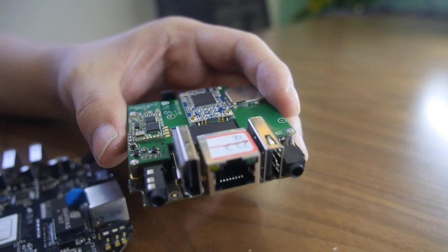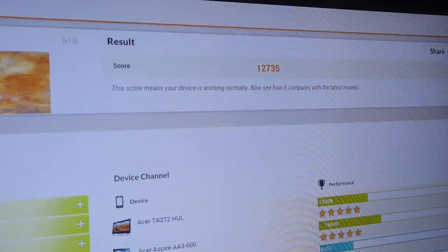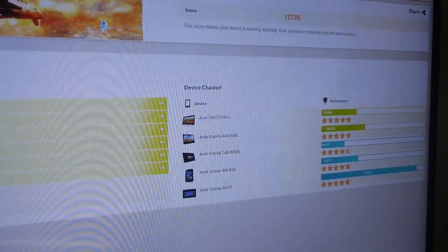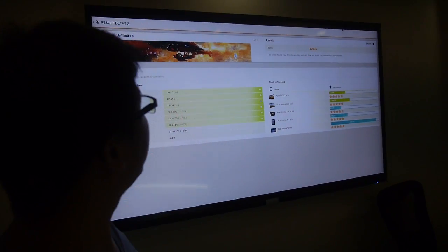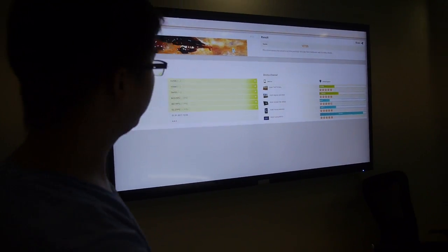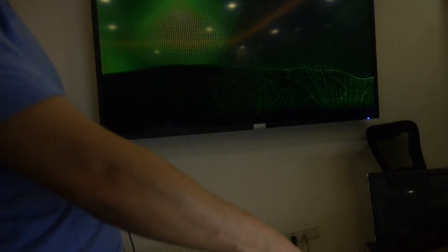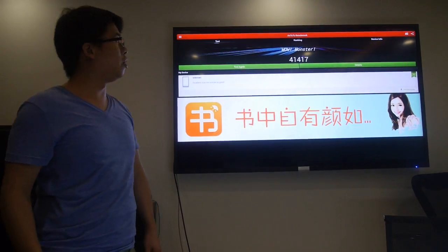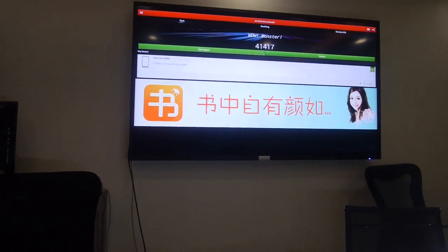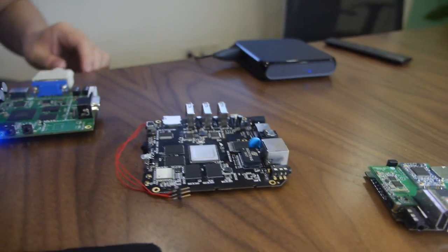Almost everything is packed inside. The 3DMark results are in — 12,735 for 3DMark testing, which is pretty high. Then running AnTuTu as well, the score comes out at 41,417 — a real monster result.